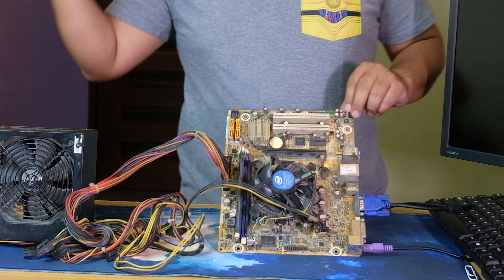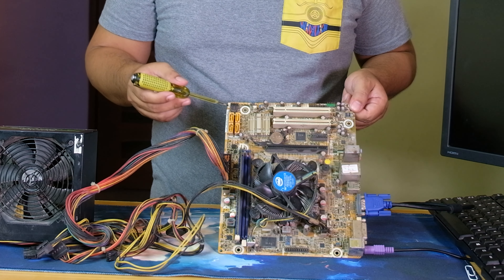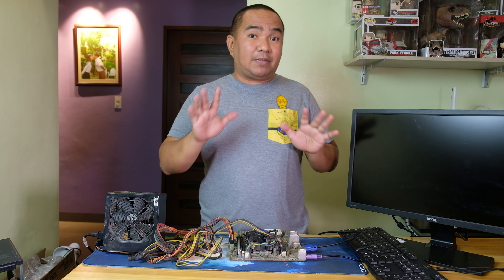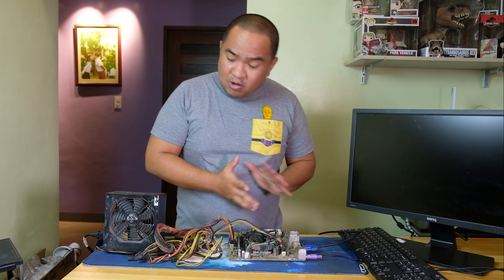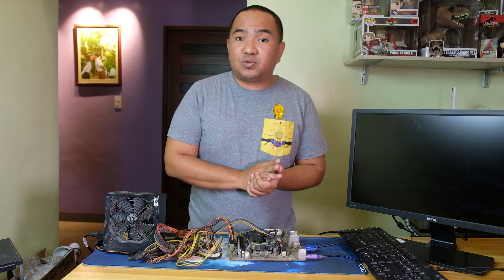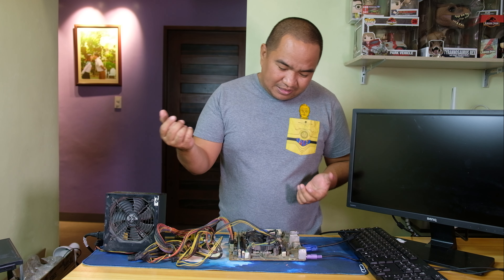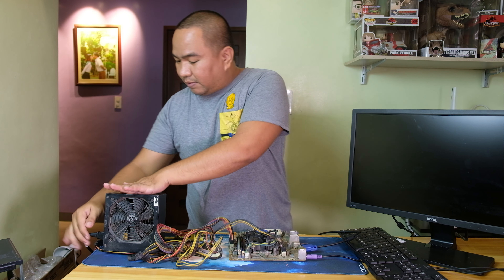That is the power button connected to the CPU case, and it is not powering on. If you observe, there is no beeping sound coming from the motherboard itself, so it could be that the motherboard is dead or it could be the power supply. What we can do is troubleshoot and isolate each item. I also checked the capacitors earlier and there are no bulging capacitors on this motherboard, so hopefully it's just the power supply.